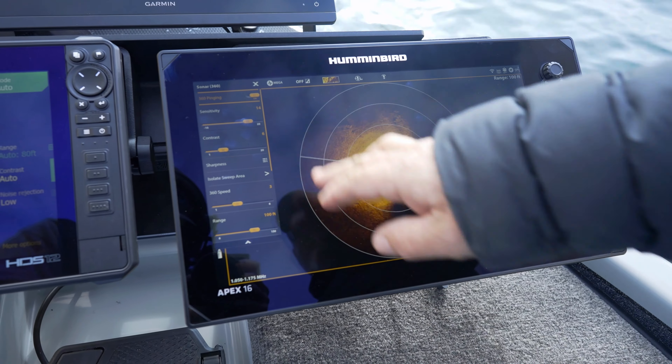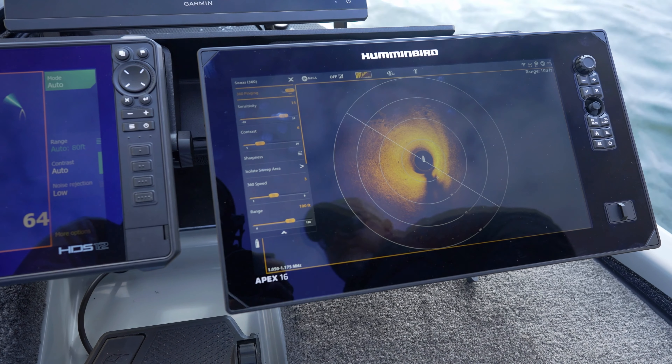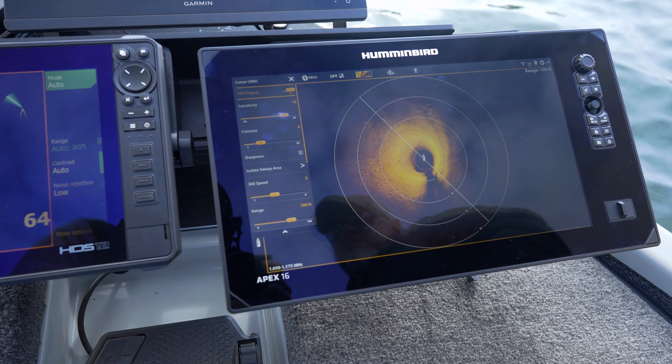We'll just go to the menu. Right now I'm running sensitivity on 14, contrast on 6, my sharpness is off, and my 360 speed is on 3.